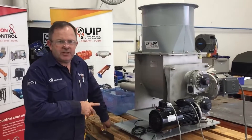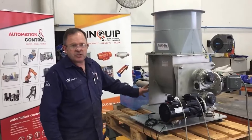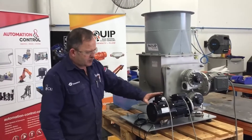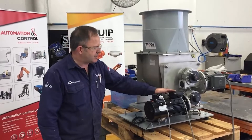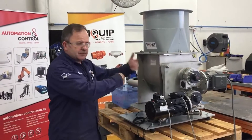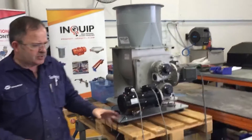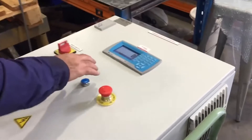This is the Inquip loss-in-weight unit, based on the WAM micro-batch feeder NBF 075. We've got a force fan cooling kit to allow us to run the feed motor at very slow speeds, and a standard motor on the agitator which keeps the product agitated. Our good friends at Automation Control have prepared the cabinet based on a Modway controller.